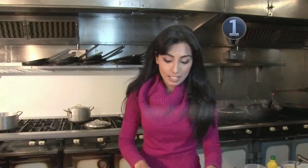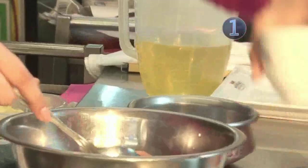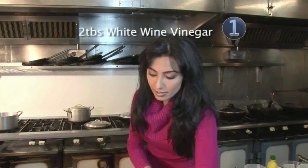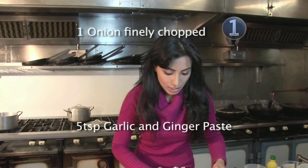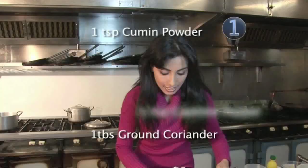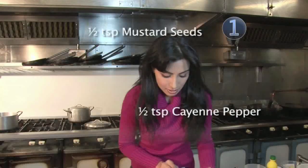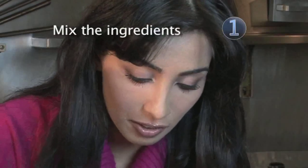Firstly, we're going to add some lemon juice to some chicken in a bowl, some wine vinegar, as well as some onions and garlic, and the dry spices. We're adding garam masala powder as well as some cumin powder, coriander powder, cayenne pepper and some mustard seeds. Mix the ingredients into the chicken — you can use your hands or a spoon.